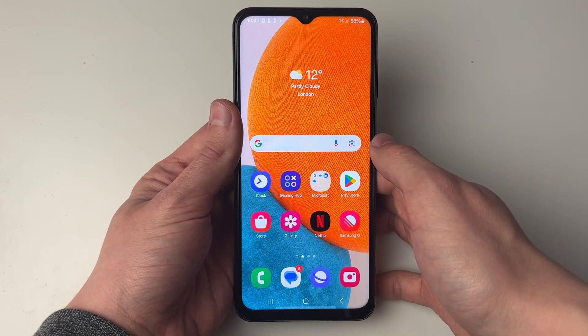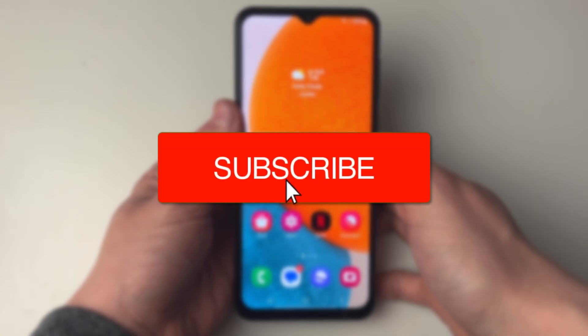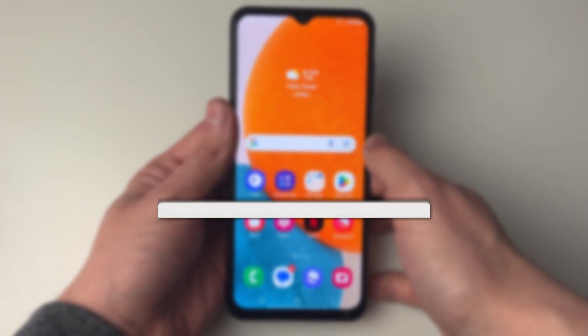We'll guide you through how to fix vibration not working on your Samsung Galaxy phone. If you find this useful then consider subscribing and liking the video.